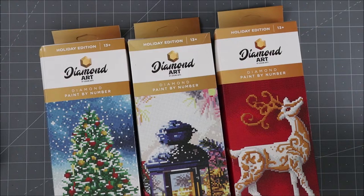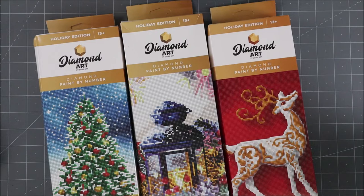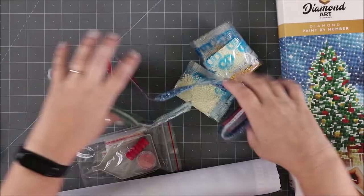They are all set for the holidays, so for Christmas. I picked up the Christmas tree, the beautiful lantern, and then this gorgeous reindeer. Look how gorgeous this is! Let's open up the Christmas tree and I'll show you how it works.